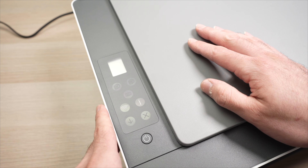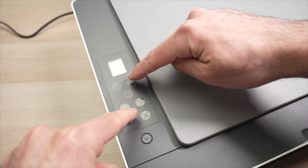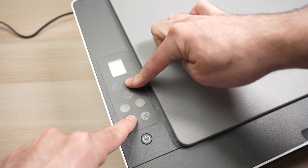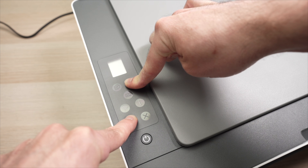Let me demonstrate so it makes more sense. The printer is turned off right now. I'm keeping both of these pressed and with my thumb I'll press once the power button and keep these pressed during five seconds.